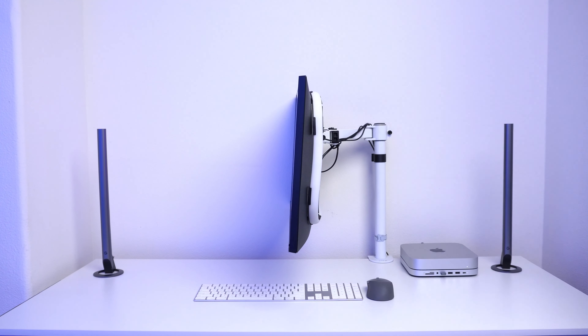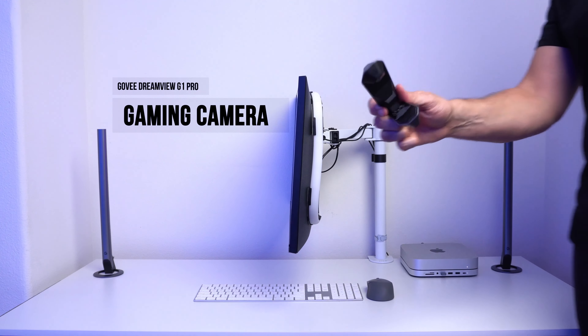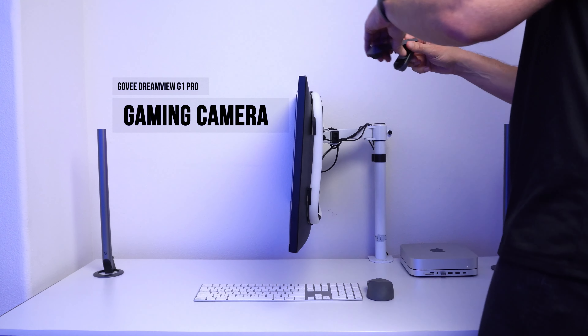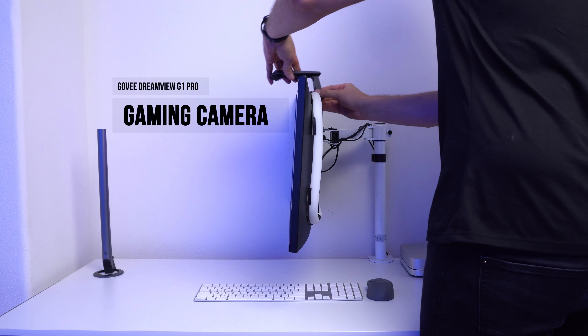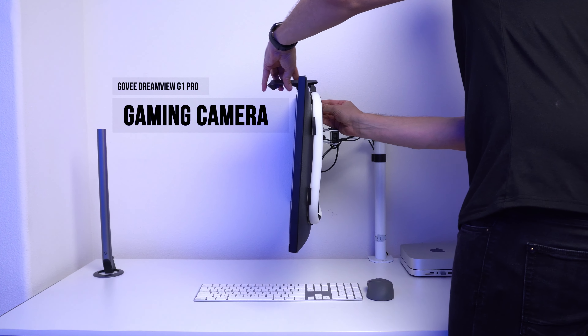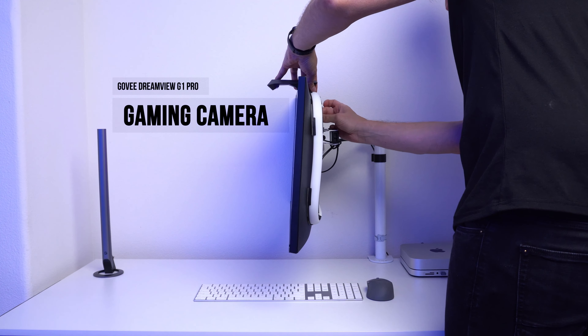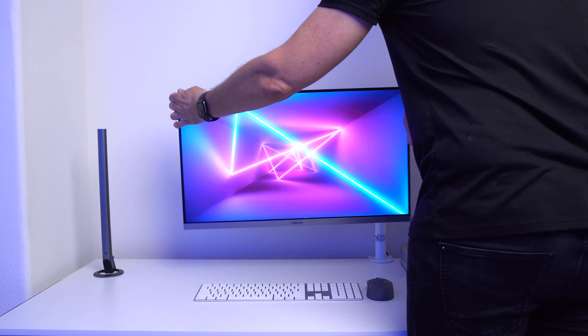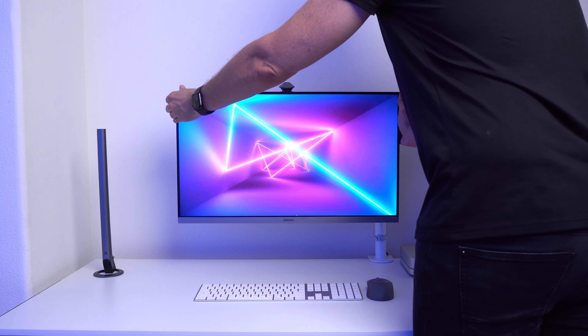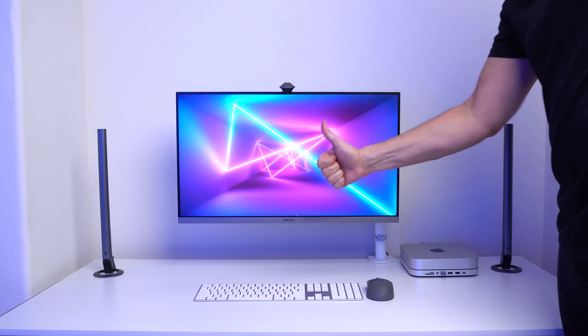Now that the monitor lights are attached and set up, it's time to mount the camera. With my monitor I have a slight rounded part on the back which is a little annoying, but I was able to tweak and adjust it to get it to sit there. It might not sit 100% flush on your monitor, but as long as it feels firm and won't fall off, you're good to go.